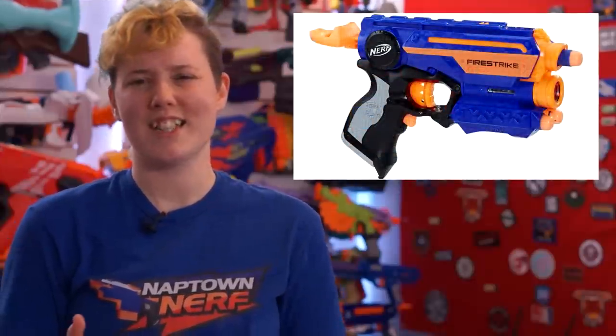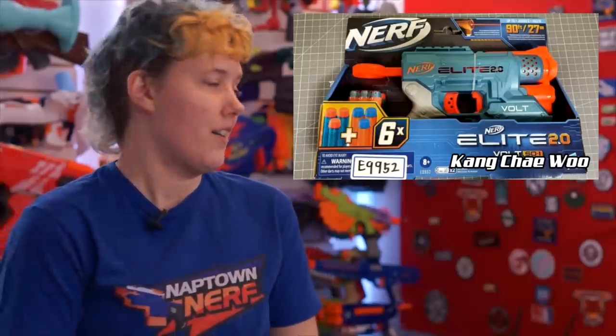We have new images of new Elite 2.0 blasters that showed up this week both on Facebook and on YouTube. First up we have the Volt — basically a Fire Strike reimagined — and it's a little hard to get excited about this one. There's not much that seems special. The only change other than the 2.0 aesthetic is a new rail underneath the blaster. It does claim 27 meters of range, which is a whopping 6 meters over the original Fire Strike's claims of 21 meters. And it's the first time we're seeing actual darts in packaging rather than a printed image. They still look like Elite — nothing special, just a different color.